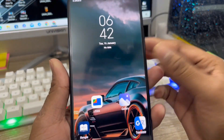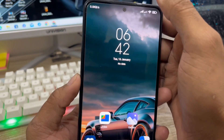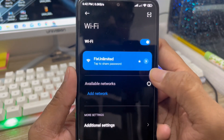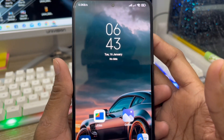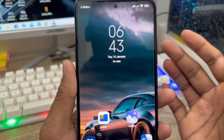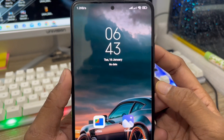Hey there, this is Jack and welcome to your monitor channel Jack Tips. Today's video I'm going to show you how to see your Wi-Fi connected password on your device. Some people want to see their Wi-Fi connected password but don't understand how. Don't worry — in this video I'm going to show you two easy step ways how to see your Wi-Fi connected password on any device.